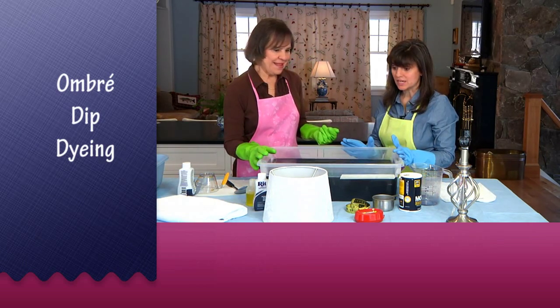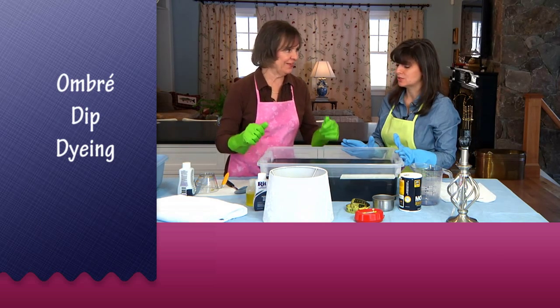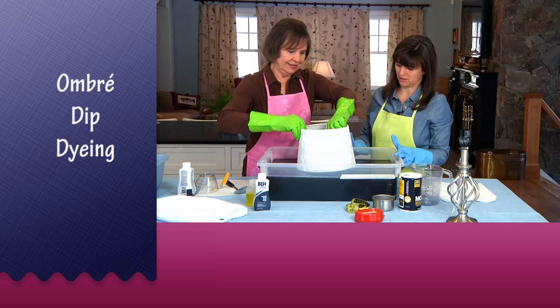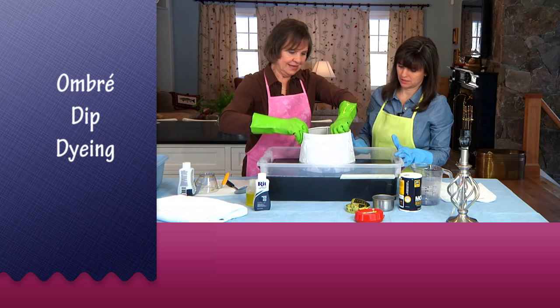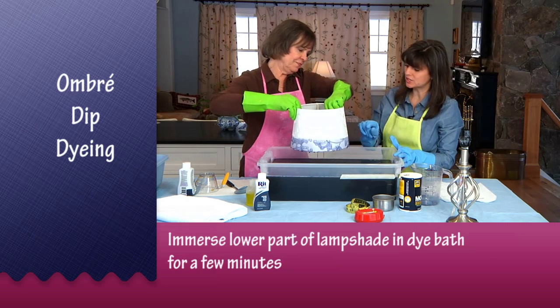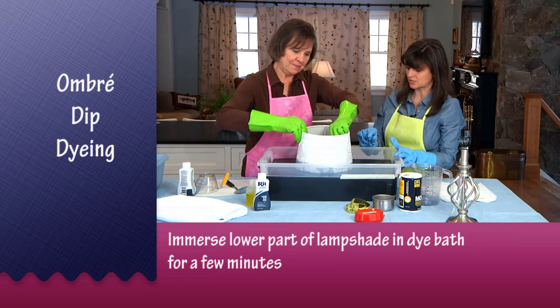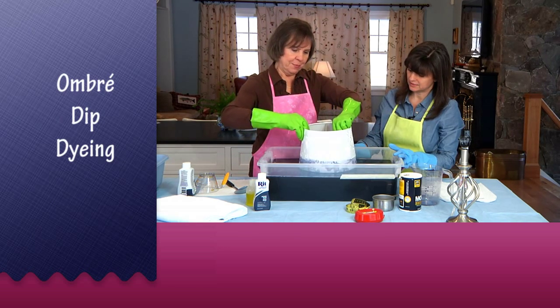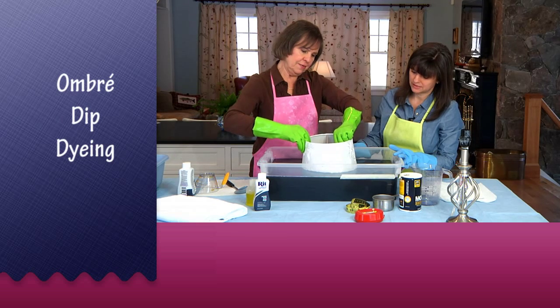Are we ready to put the lampshade in the dye bath? So literally you just take it and dip it in the dye — just look how pretty right away. The embroidery is actually dyeing darker than the lampshade because it's a different fiber content — it's probably nylon or rayon — so you really see it.